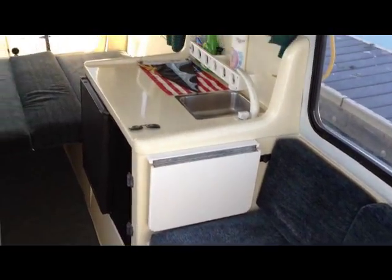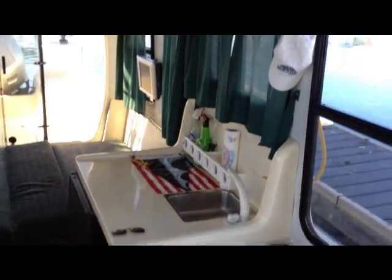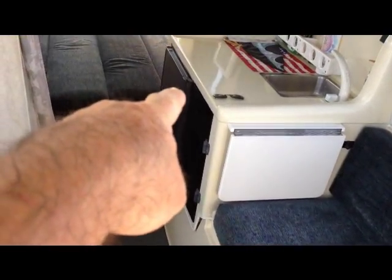There's a place for a table there. Here's the other seating area with a little table to help with the galley kitchen area. Storage up top, storage down below, with the refrigerator over there.